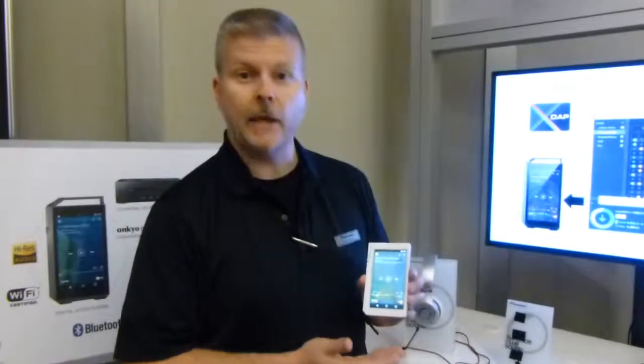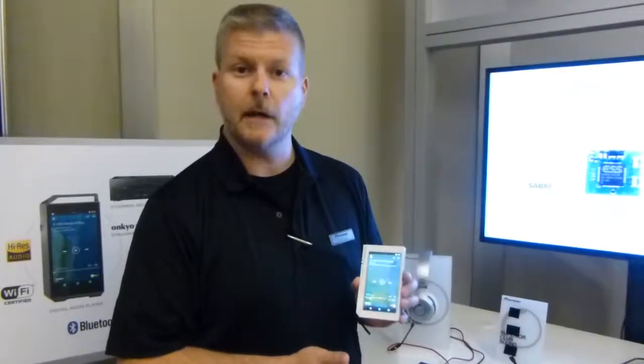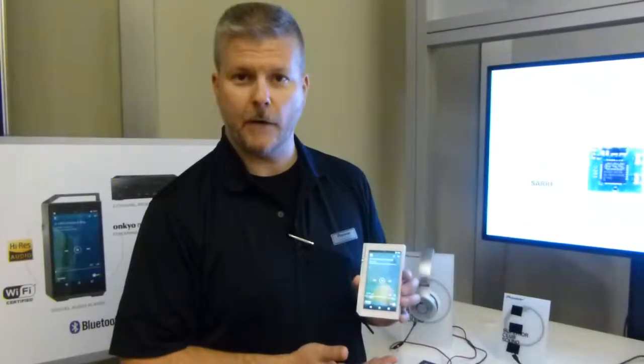This is an Android-based operating system, so it's extraordinarily flexible for your personal tastes and preferences.